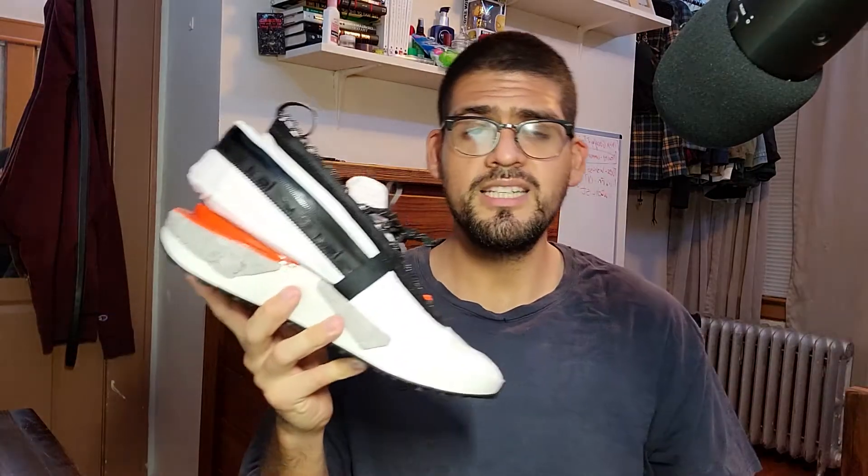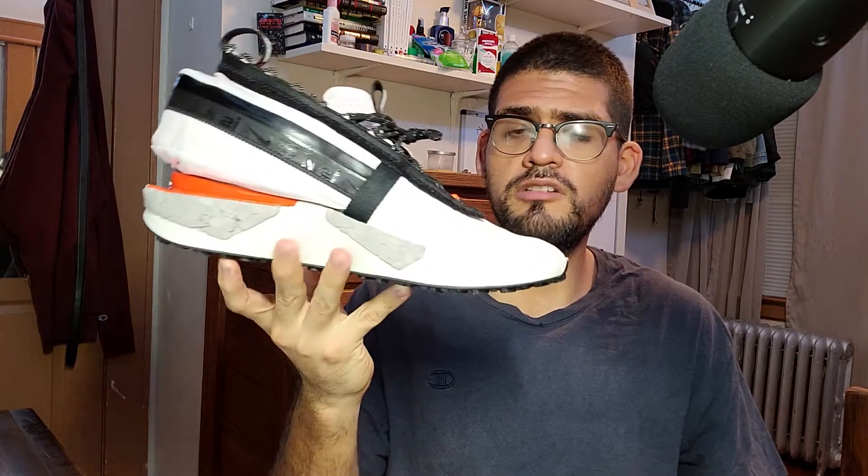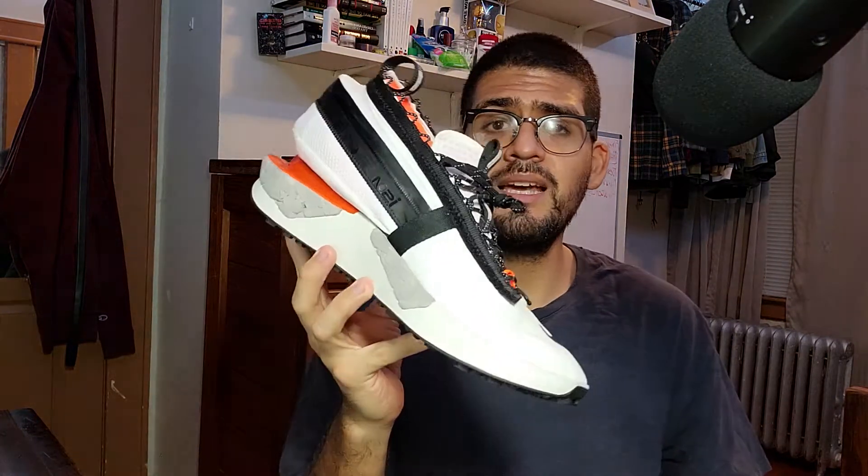These shoes dropped on the Nike Sneakers app for retail price at $220, and they were part of Nike's ISPA line which tried to reimagine and experiment with all kinds of designs — and these are just one of their creations.